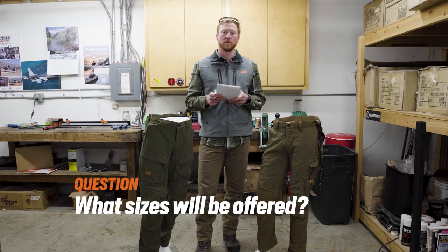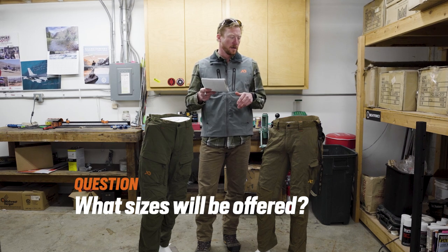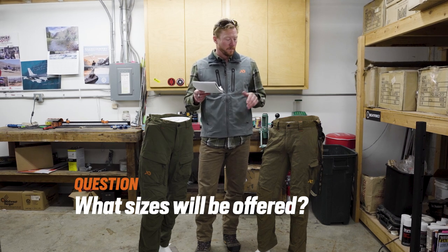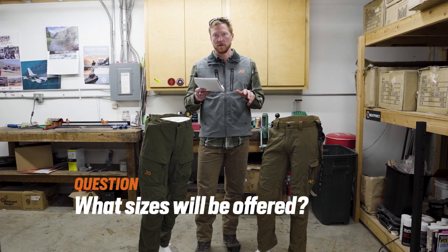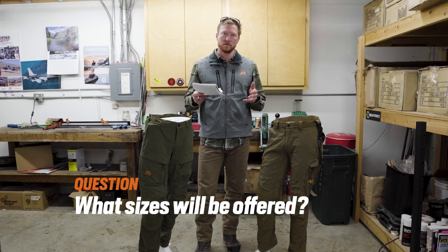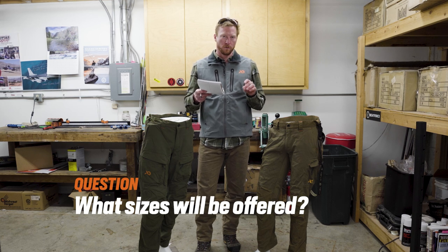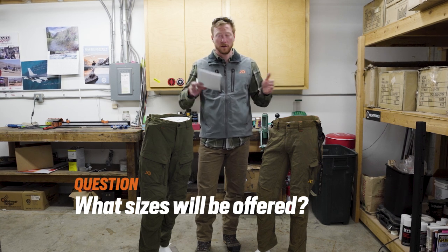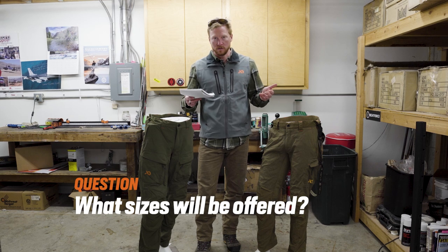We got a lot of folks wondering about the specific sizing offered in these two pant styles, especially the inseam. Both pants are going to be offered in 30, 32, 33, and 35 inch inseams, though that does depend on the waist size you select. They will be offered in waist sizes 30, 32, 34, 36, 38, 40, 42, and 44 — so 30 to 44 in two-inch increments. The inseam does vary dependent on the waist size you select.